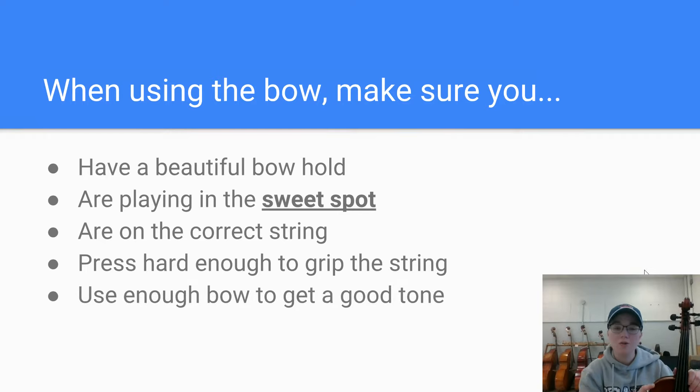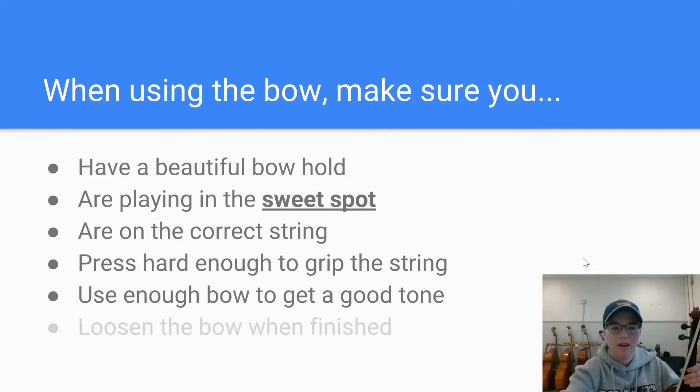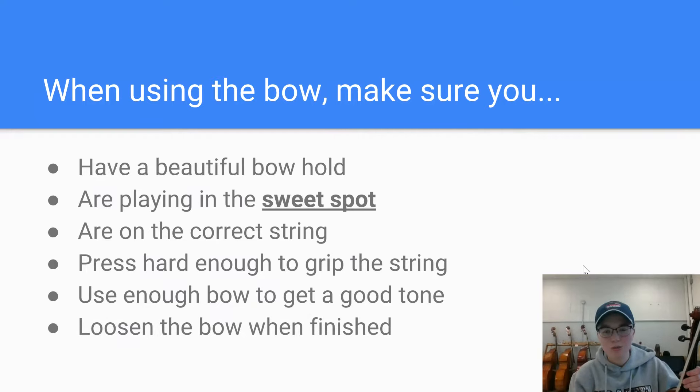Make sure you are using enough bow. I had a lot of students this week playing where they were doing everything correct — nice bow hold, fingers in the right spot, in the sweet spot — but they were getting a crunchy sound. You need to use a little bit more bow to get that nice tone. You'll notice to avoid the very bottom and very top of the bow; for beginners we tend to use the middle section first before we start using full bows. Also, just a reminder to make sure that bow is loosened before it goes in the case to keep it in good shape for the rest of the year.